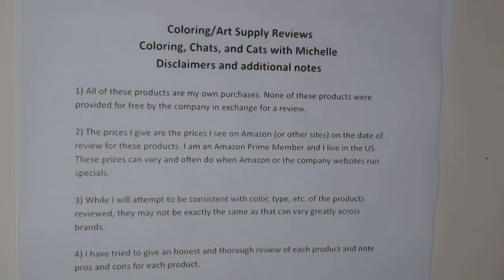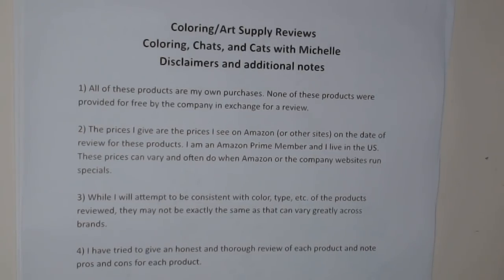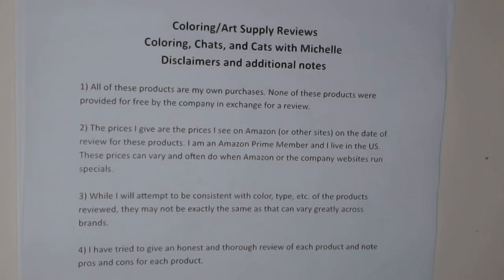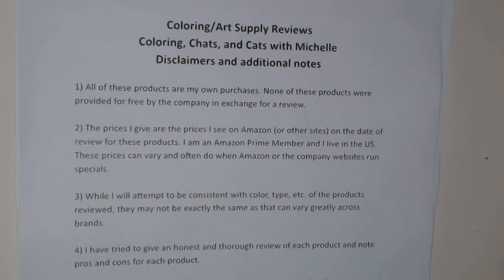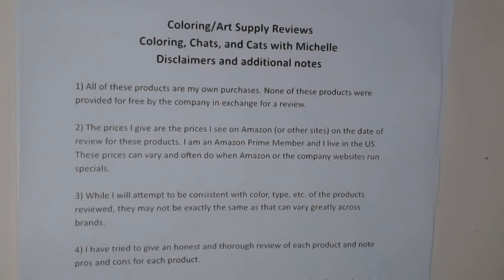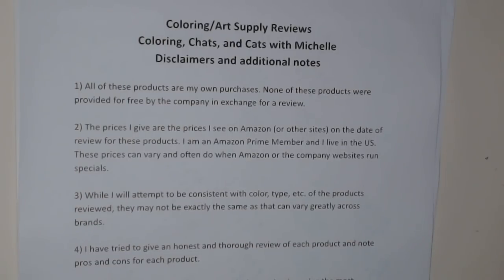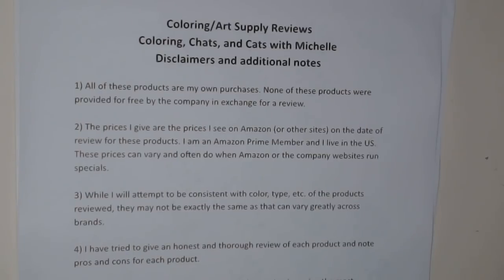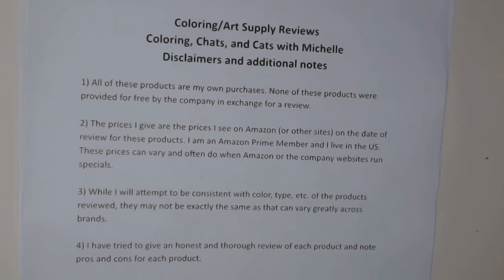Good morning! Today I'm doing a review, and it's not colored pencils — I know, sit down before I break the news. We are covering the Shuttle Art 88 set of markers today, though I'll make some references to the 50 set as well, which is the smaller set obviously.